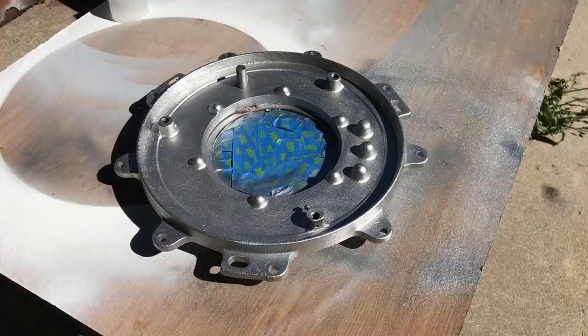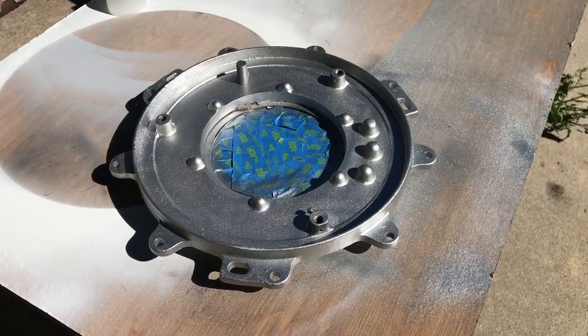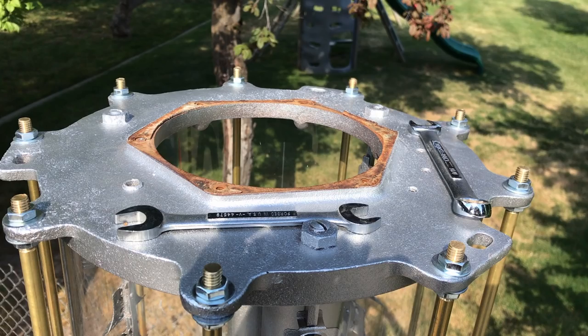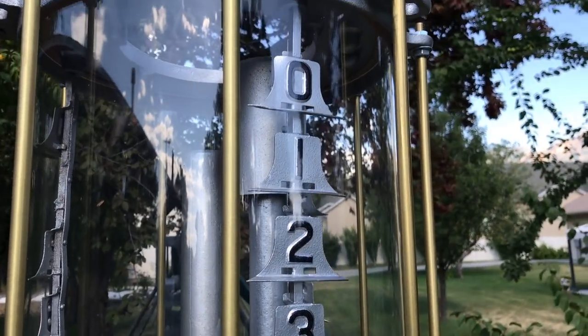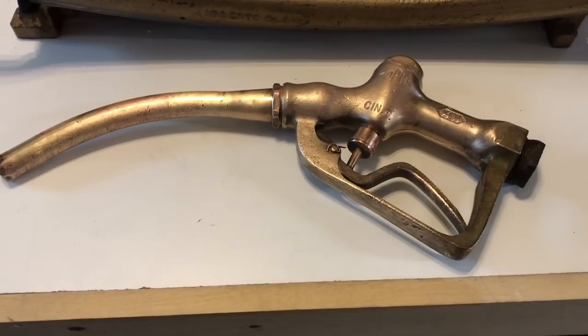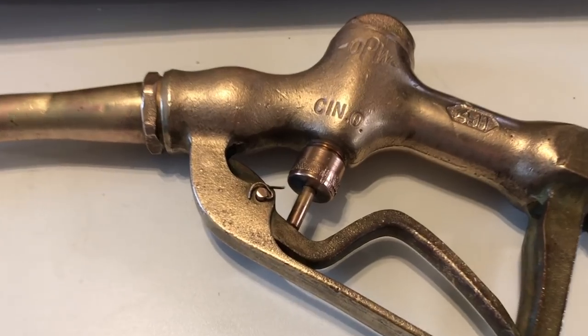With that all in place, we could reinstall the top casting, which was in really good shape and cleaned up just fine. It's got a window in the middle for the electrical system to light up the gas so you can see how much gas you're putting in the car. Had to remove the window to put the gallon markers in there. Cleaning those up was a pain — we worked on them for like two days — but they turned out really nice.